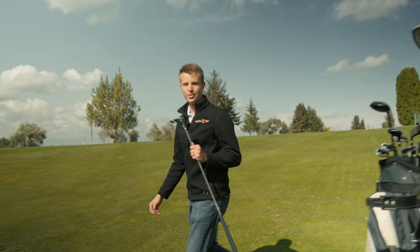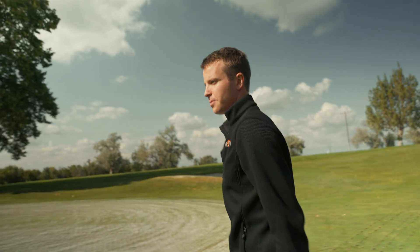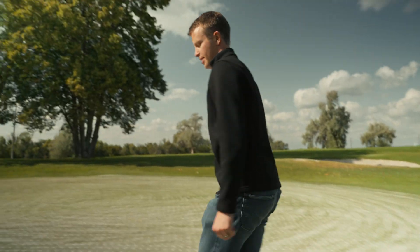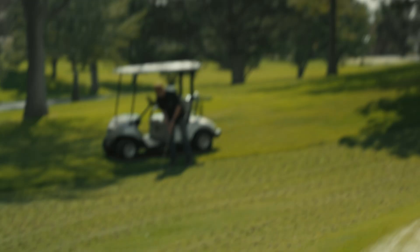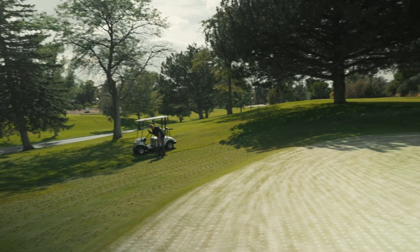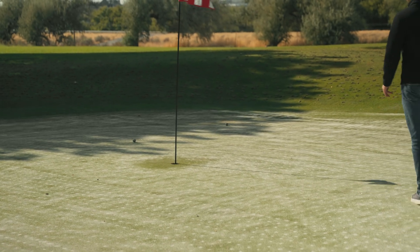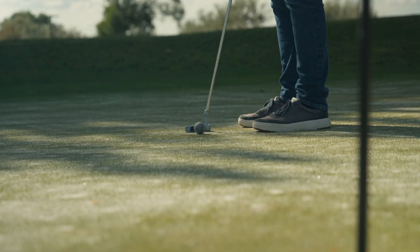Now we're going to try putting. Let's see how we do here. It's rolling really nice, so I doubt it will be too difficult. Must have just sanded this area. Nice up. In the hole.